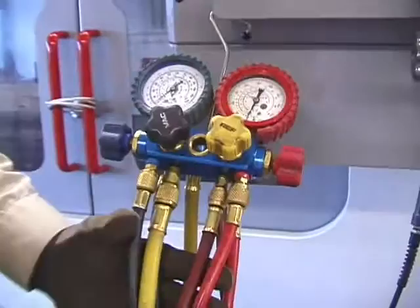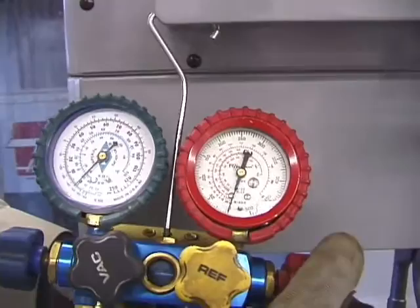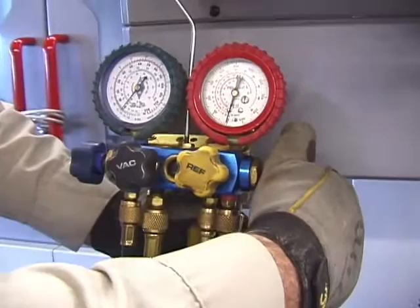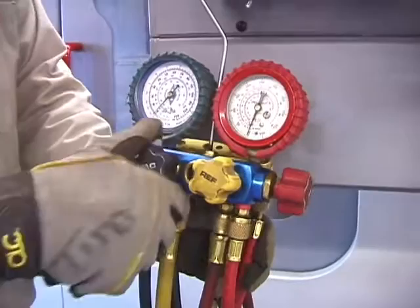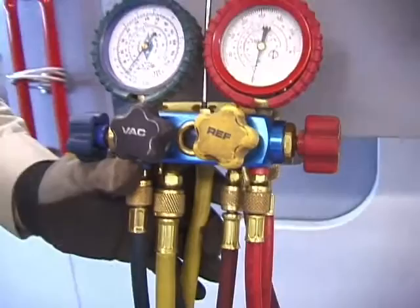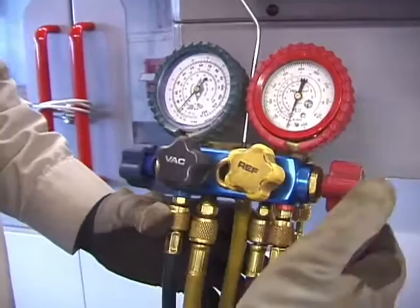That's the three-way hose. Now, the four-way hose — you'll notice there isn't a whole lot of difference. Still a compound gauge, still a high side gauge. They got a little niftier and put rubber cushions on these things. You can see where somebody has really cranked on the valves — it doesn't need to be like that, just firm it up. This one also has a sight glass so you can see the liquid. It's like a Volkswagen versus a Lexus — the more money you spend, the more bells and whistles you get.